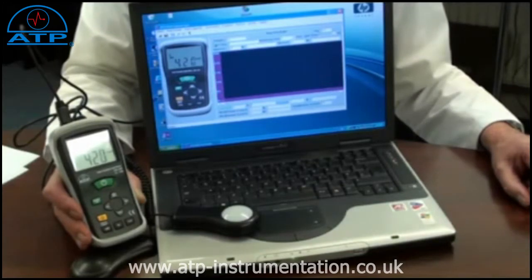Measurements can be logged. Just connect the USB cable to the instrument and a computer or laptop. Open the software program and click download. Data can be viewed as a line listing or as a graph. The line listing can be exported to Excel.